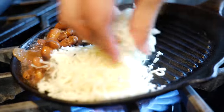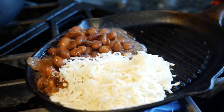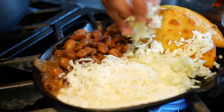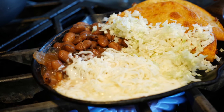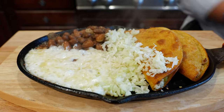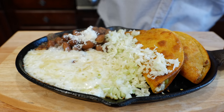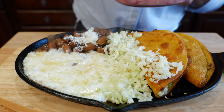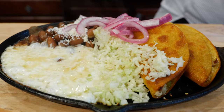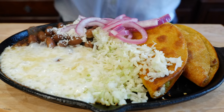Bring the cheese right here. I'm going to place my taquitos right here, then add the cabbage. Now, who's ready for a good time?